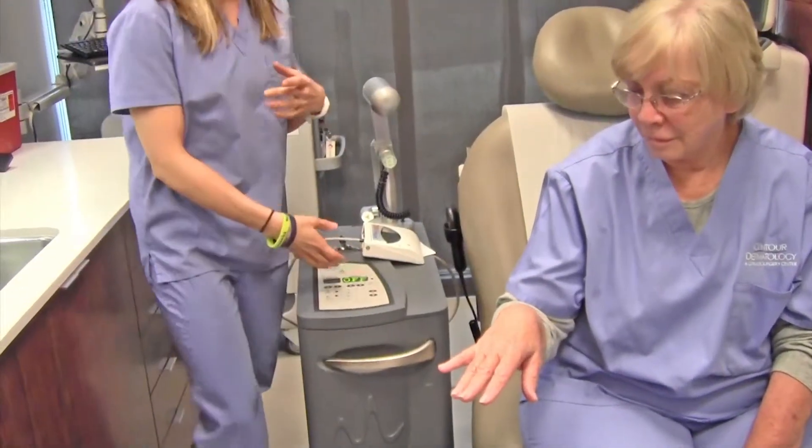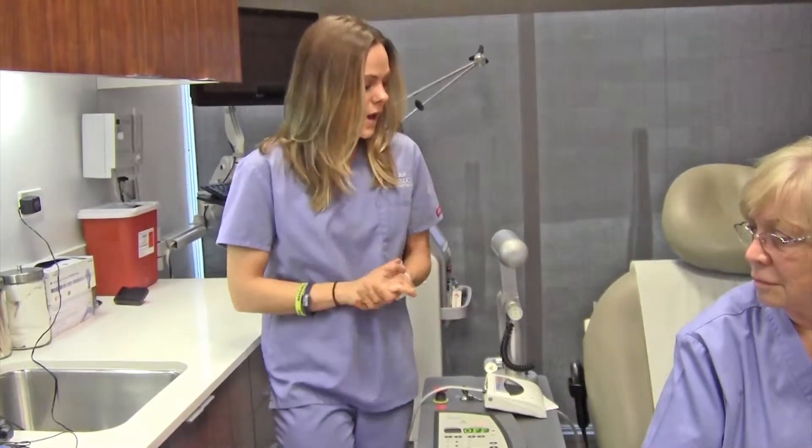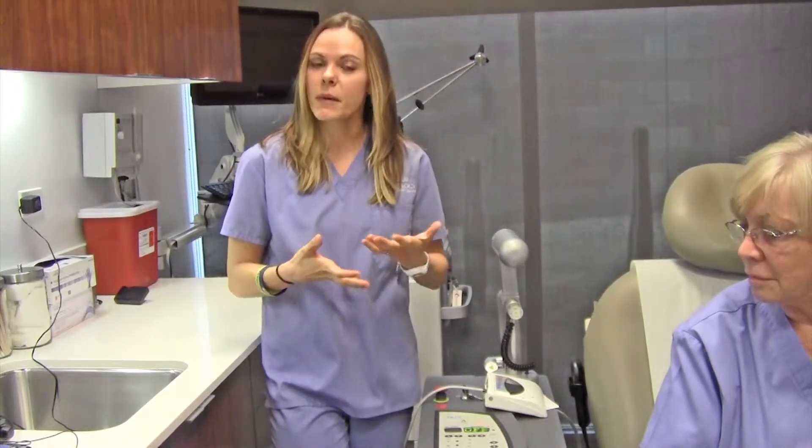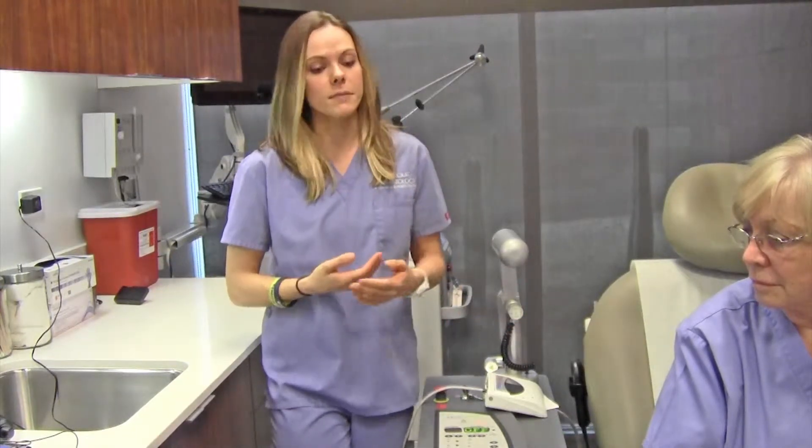What this laser does is it uses a special light, and the light is absorbed by the melanin, which is then broken down, and the pigmented lesion is lightened. Typically, you need about one to five treatments, depending on the lesion color. If it's darker, you may need more than that, so it just varies based on the person.